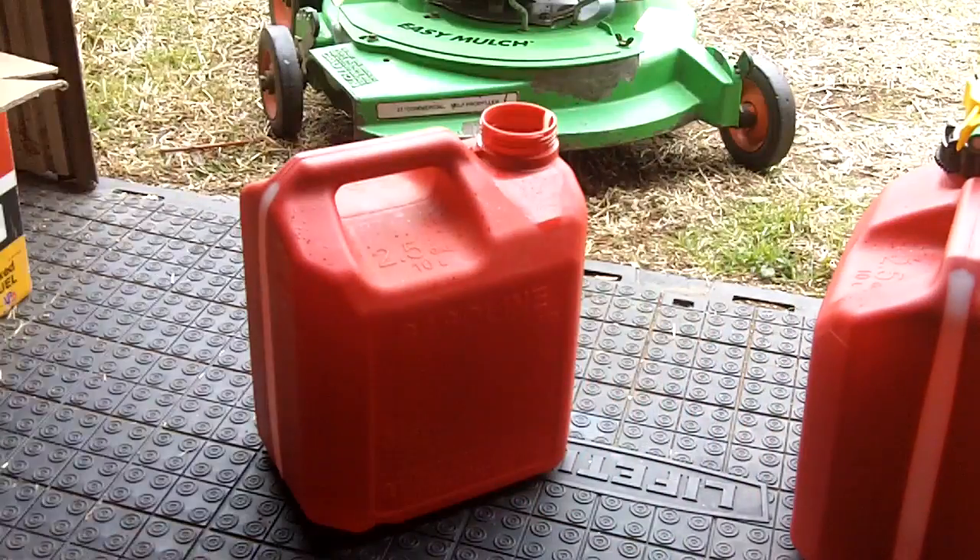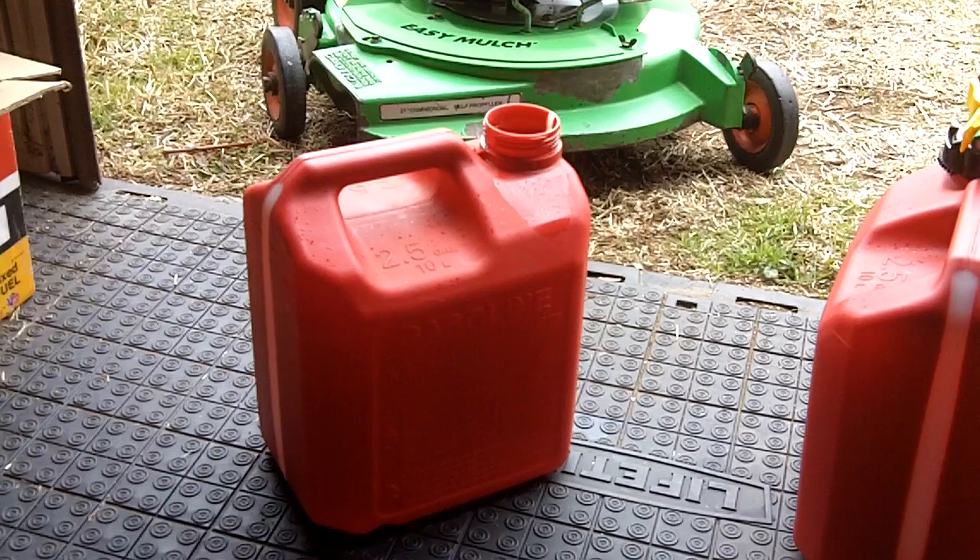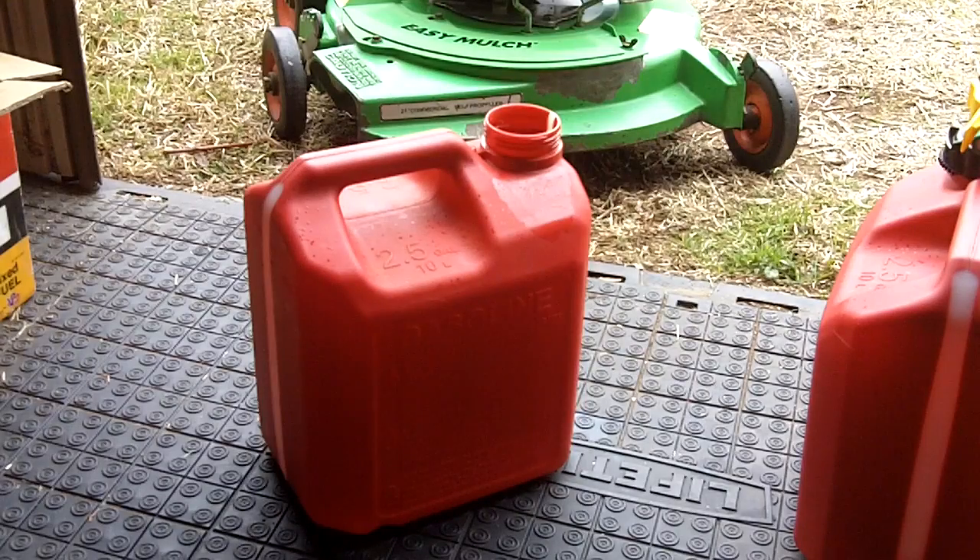I also forgot to mention: as far as what grade of gas for two-strokes, I recommend using a higher octane fuel rather than regular unleaded, which would be 87 octane. I like to use either mid-grade, which is 89 octane, or premium, which is 93 octane — 91 in some countries, but usually 93 here in the US. I like to use the highest octane fuel in two-strokes because they seem to run a lot better.